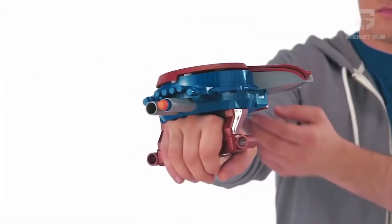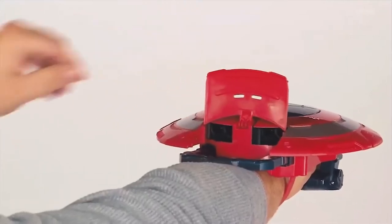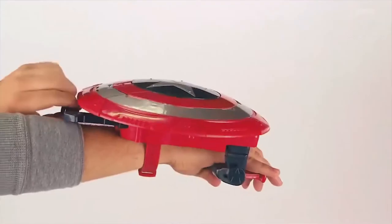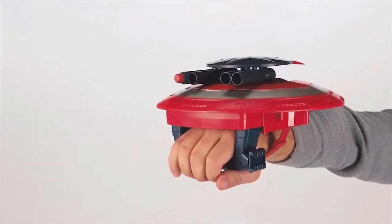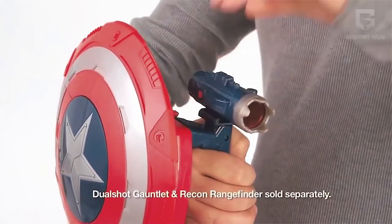To launch the darts, insert in the slots near the handle and shoot. Or if you want to level up your game, you can launch the darts from behind and pull the handle in. Once your dart launchers marvelously emerge from within, you are ready to shoot. What can be cooler than this shooting mechanism? You get a total of 10 dart bullets.